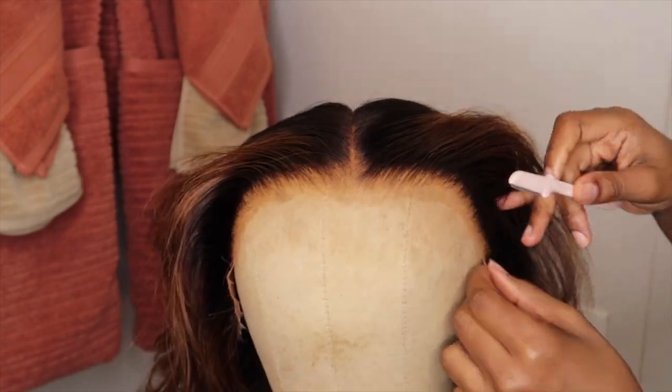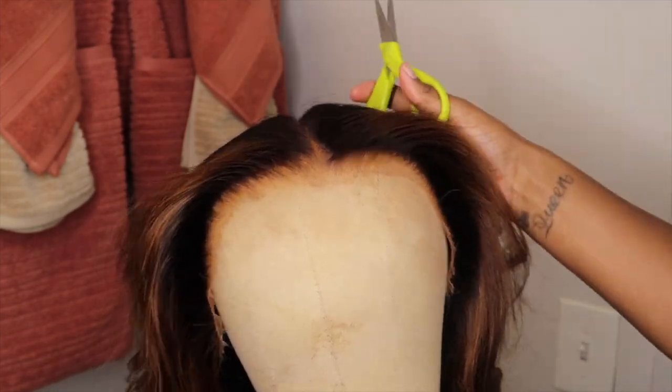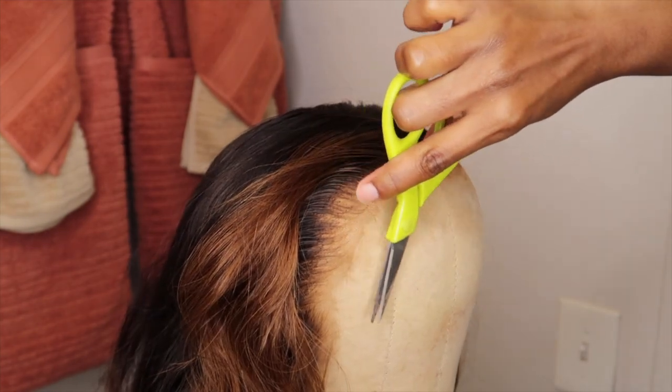Cutting off that lace, and of course I'll be cutting off the frayed pieces of lace that I created while cutting her off with my razor. You can wear this glueless if you want to — you do not have to use any type of adhesives or glues.